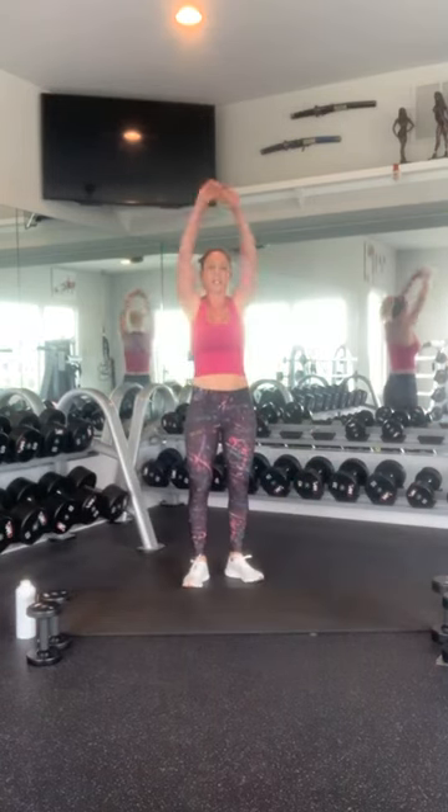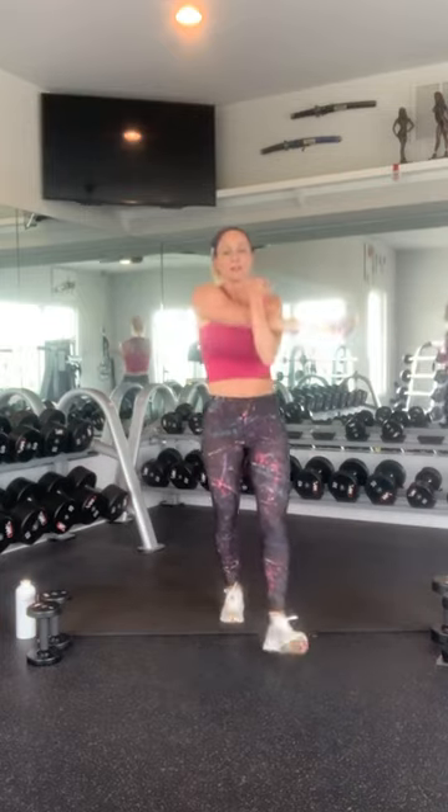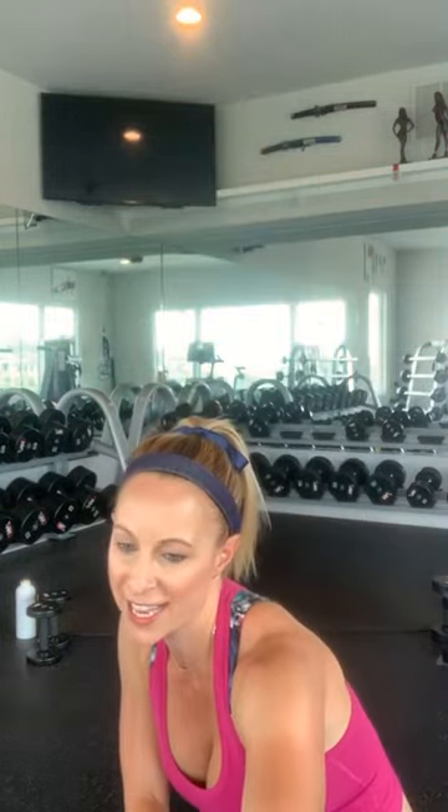How are you feeling? You're getting warmed up? Give yourself a little bit of a stretch. So proud of you guys. We just went through our warm up. We're going to go into the workout. Our workout today is going to be 5 rounds. We are going to do full body — we're going to alternate upper body, lower body.